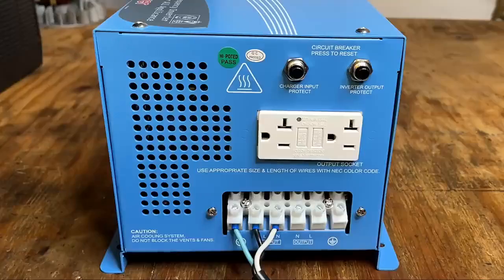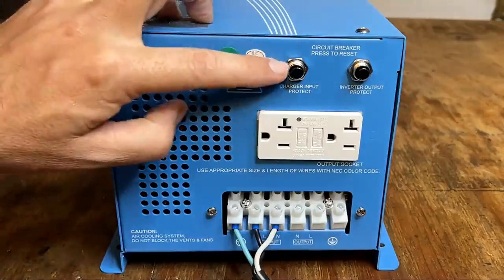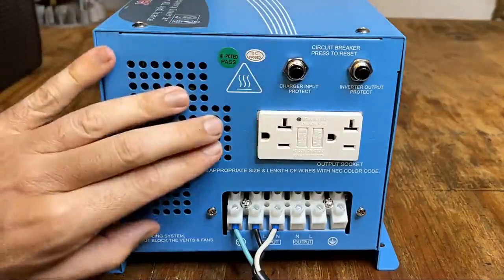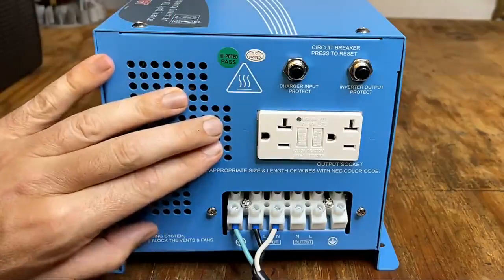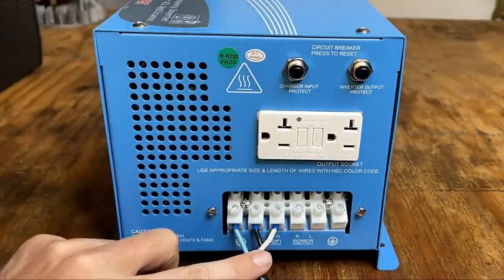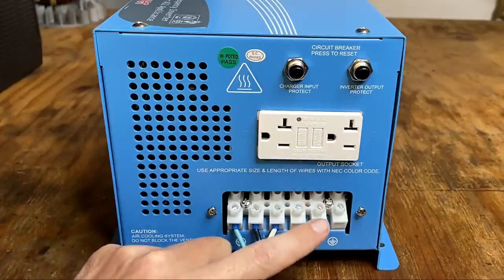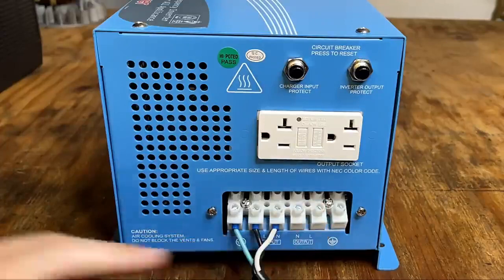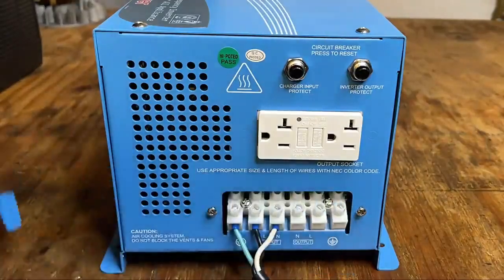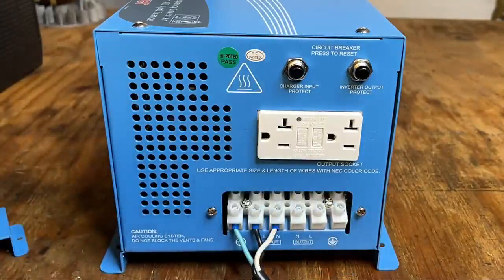Here's a look at the high voltage side. Starting on the top we have two circuit breakers — one for AC in and the other for AC out. In the middle we have a standard 20 amp GFCI protected outlet. And here on the bottom that's where the hardwired connections are: the first three terminals are for AC in and the other three are for AC out. I'm not going to be using those today, but you would use this if you wanted to wire this to a sub panel. Anyway, I'm going to reinstall this protective plate and wire this thing up fully.